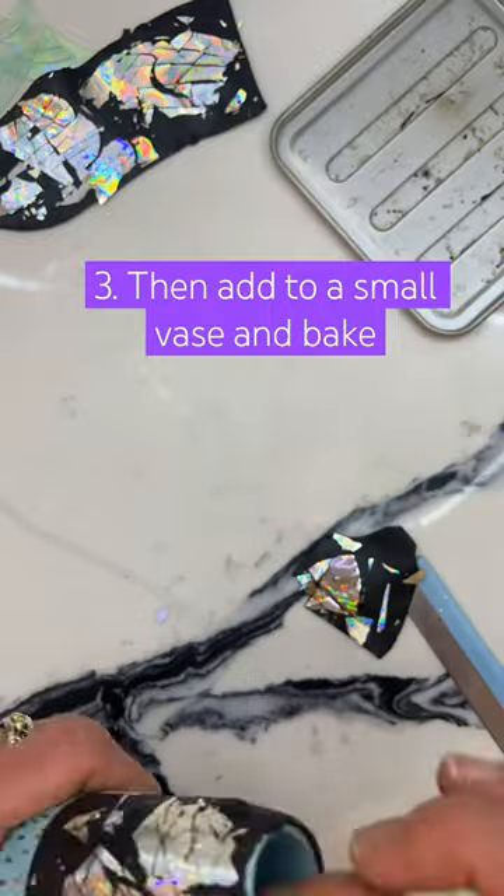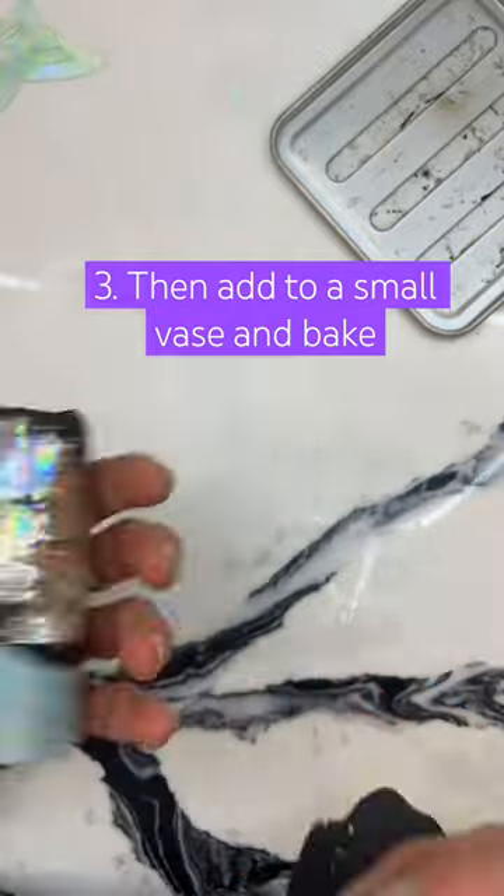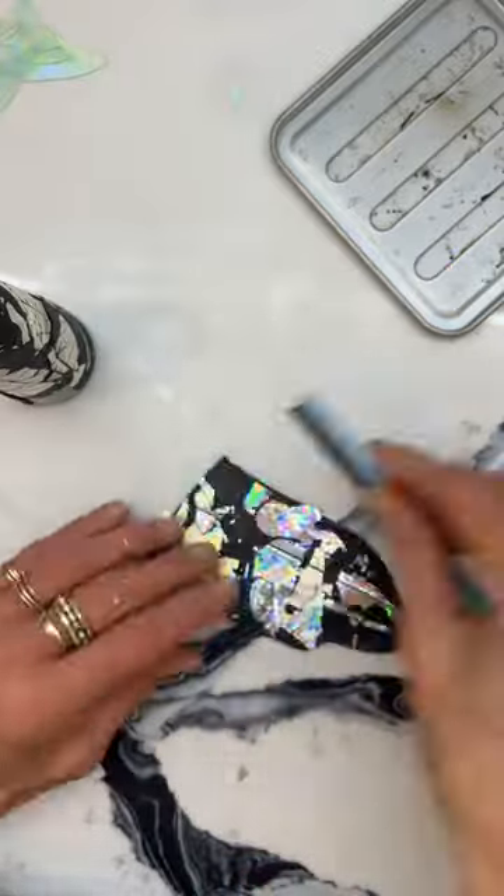I rolled out the black polymer clay and added the iridescent plastic from it. At this point I then put it all over a small vase and baked it in my toaster oven.